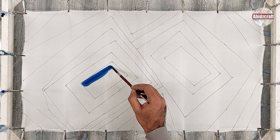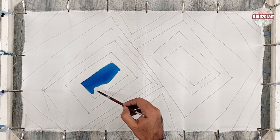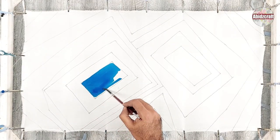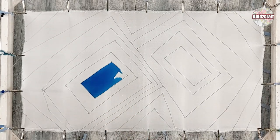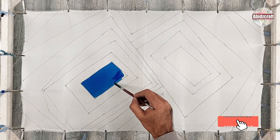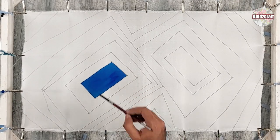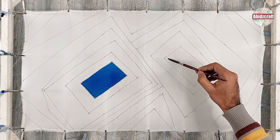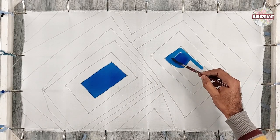I had already done my drawing and applied the gutta on the fabric and left it to dry. Now I am painting cobalt blue in the shape. I did not apply the water before painting because I want blue in actual intensity. When we apply the water on the fabric, the color becomes lighter.